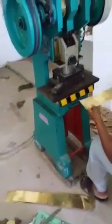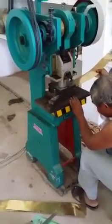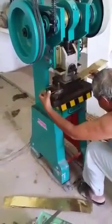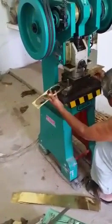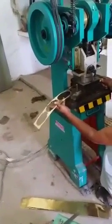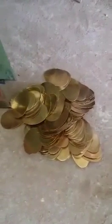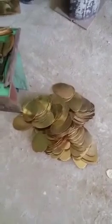This machine has been made for half manual, half labour work. They cut all the brass strips into little circles, and once these are cut, the die is changed and the leaves come out.